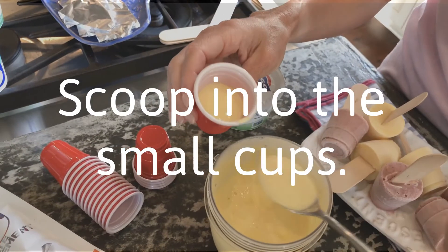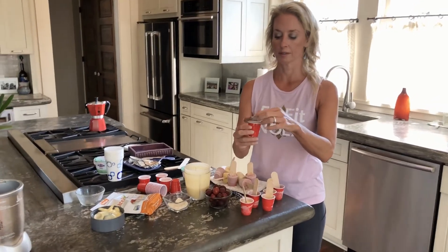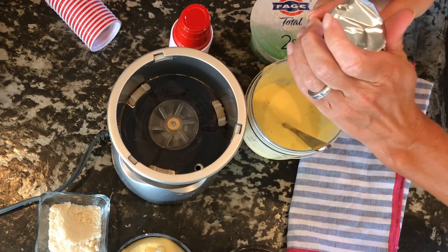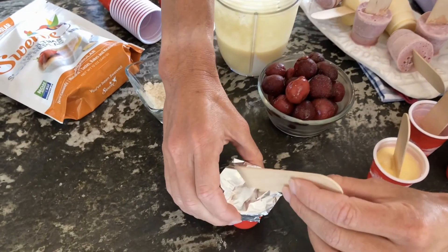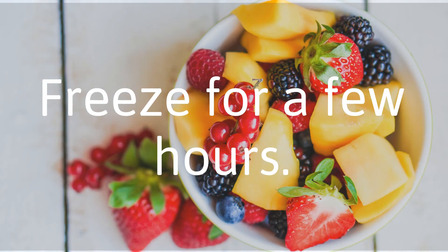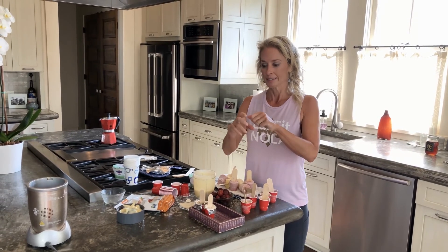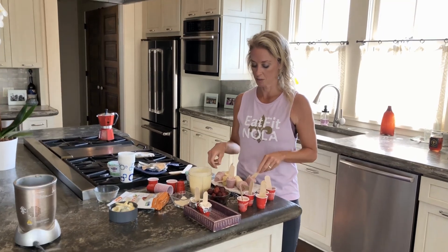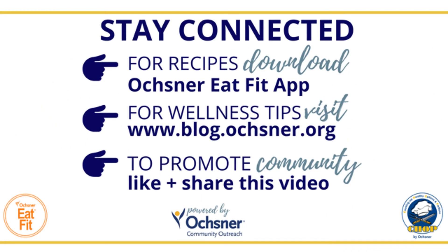Blend it up. Then take the foil cut into little rectangles and put it over the top of the cups. Push the popsicle sticks right through — it doesn't have to be perfect, just enough to hold them in place. Tray them up and put them in your freezer for a couple of hours. When you take them out, let them thaw for just a few minutes and then you'll be able to inch them out of the little cups. And then you have these adorable cute little Greek yogurt pops!